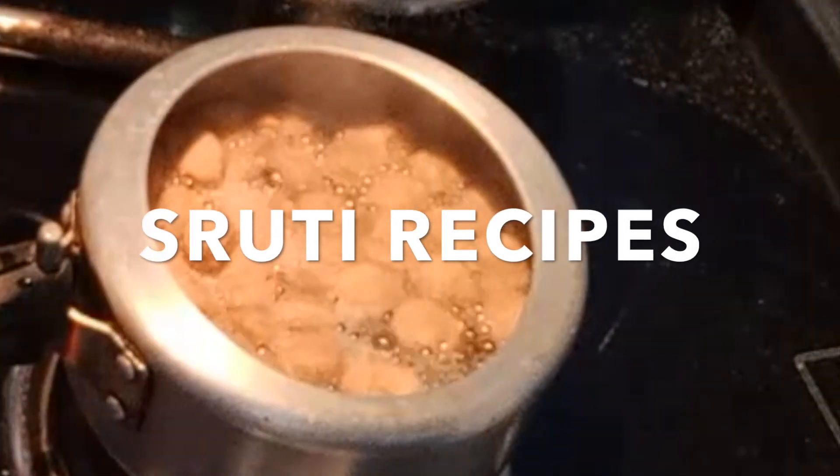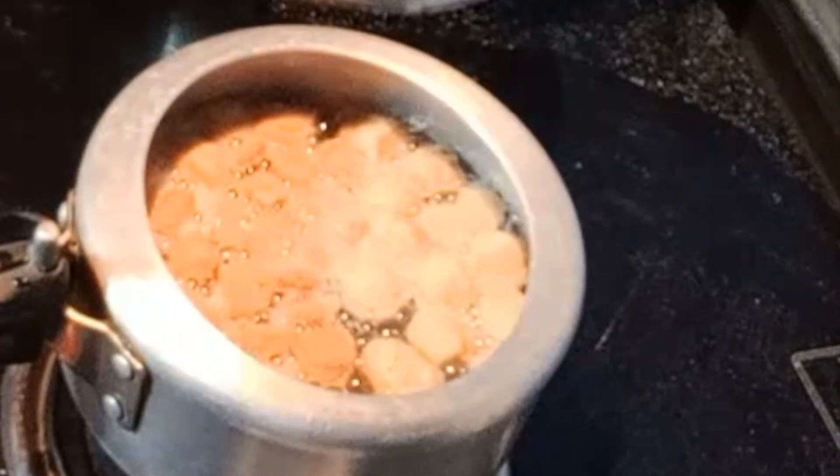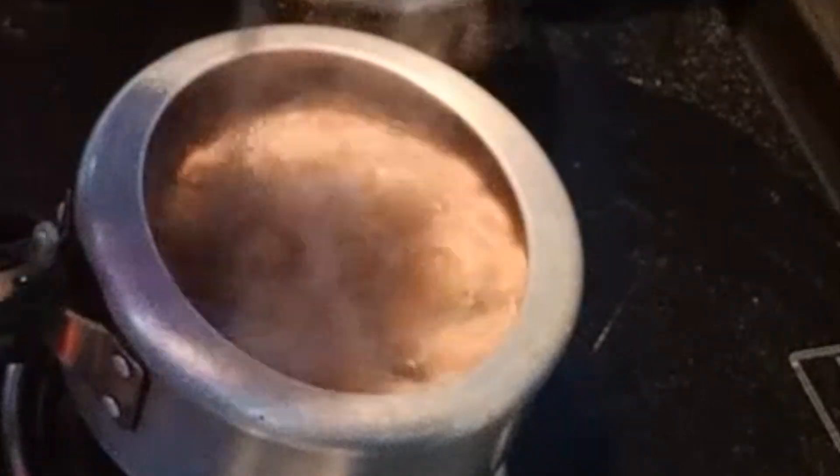Hello everyone. Today I am going to show you a unique recipe. In my house, everyone likes to eat and eat.